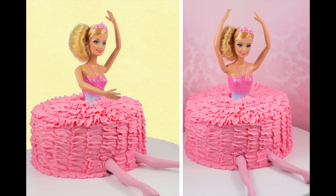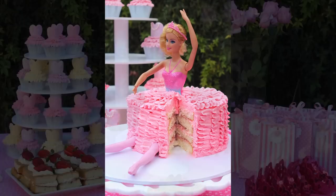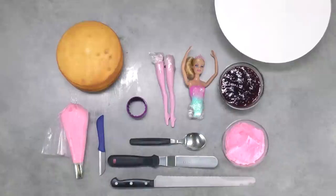Hello and welcome to My Cupcake Addiction where today we're going to be making this adorable Barbie ballerina cake. I will also be showing you how to make these gorgeous little ballerina cupcakes and I will link to those in the description box below. The things that you need for today's tutorial: